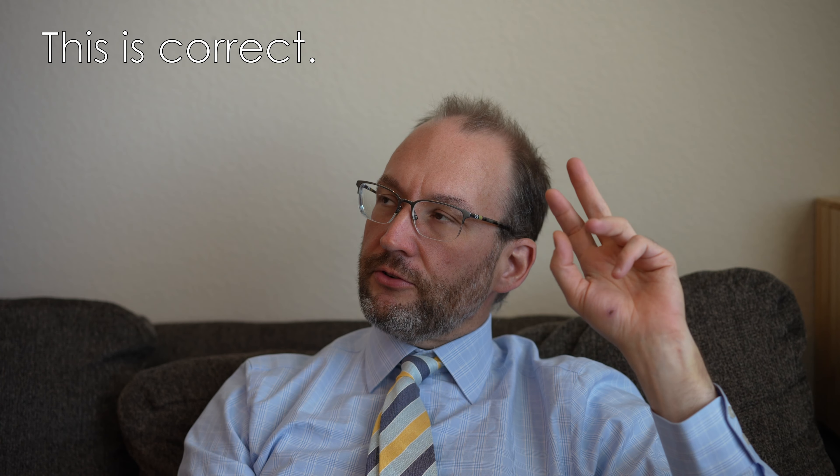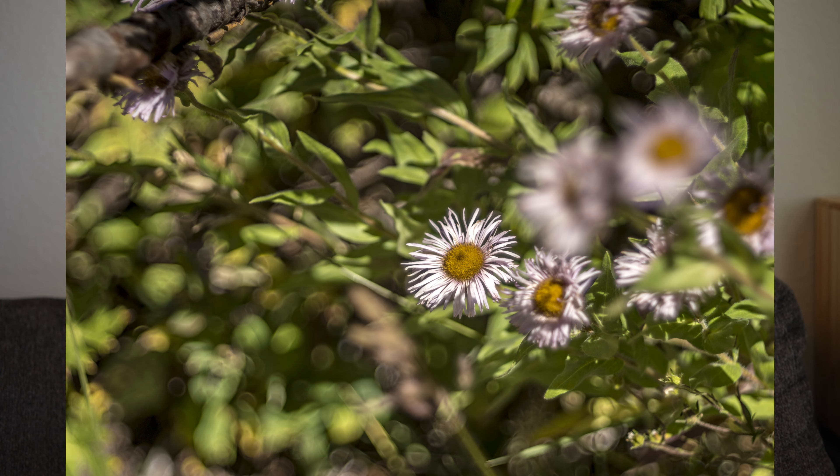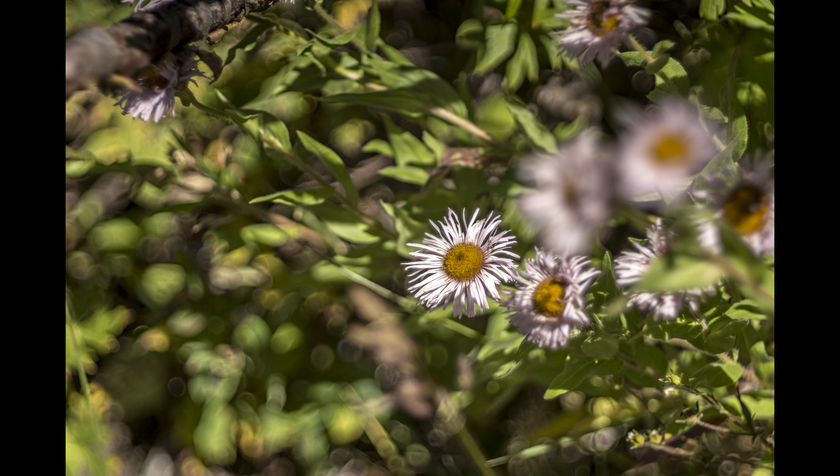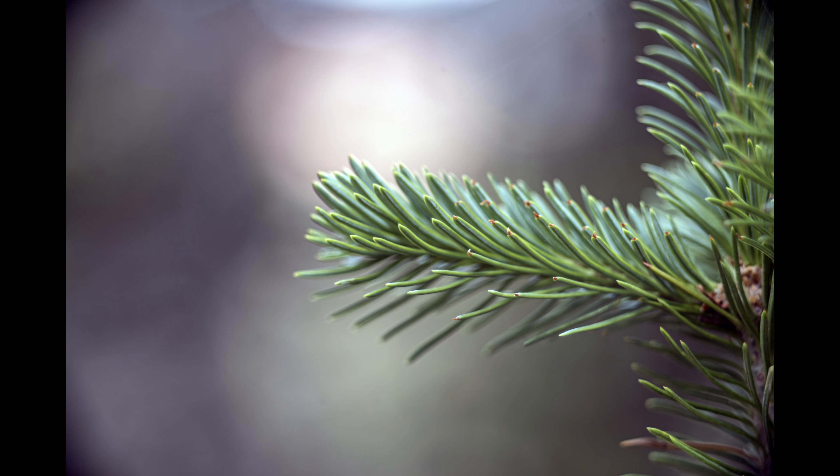Undercorrected spherical aberration would be exactly the opposite — if your out-of-focus areas are brighter at the center and dimmer on the outside. Undercorrected means a brighter center point transitioning to darkness on the outside. In general, undercorrected makes a more pleasing out-of-focus area because the out-of-focus points transition together more smoothly. The out-of-focus areas from an overcorrected lens like this, which create a bright perimeter around each circle of confusion, are more jittery — less visually pleasing unless you have a solid background with intentionally placed lights and you're going for that specific soap bubble effect.